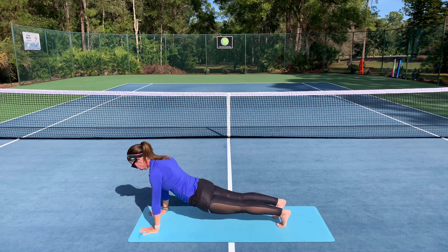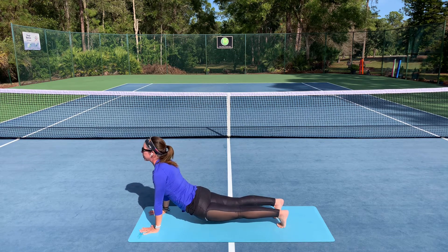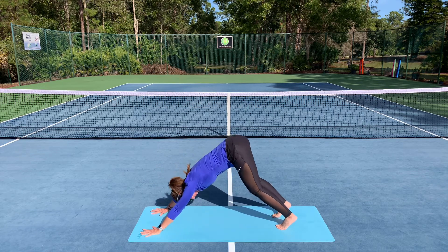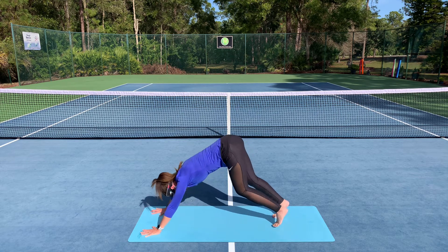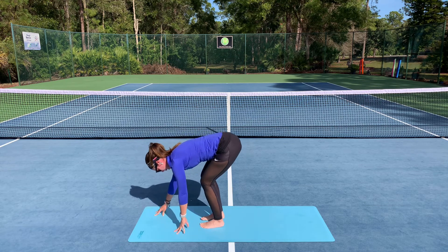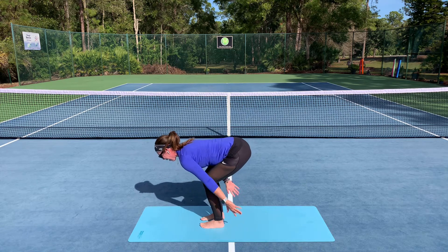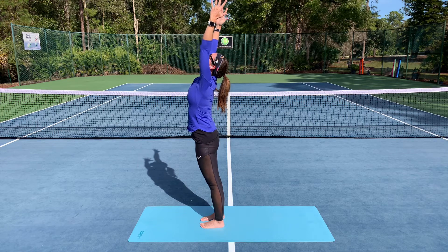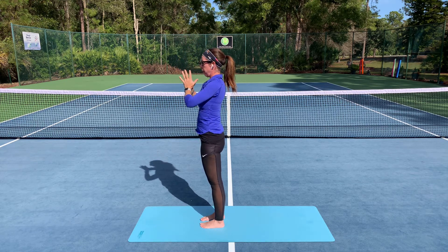Inhale, pelvis drops closer to the ground as you open through the front of the chest. Exhale, lead with your hips up and back, downward facing dog. Maybe you keep the knees slightly bent here if you're a little tighter through the backs of the legs. Inhale, walk it forward until you exhale in your forward fold. Really feel your feet. Connect your legs as you inhale and reach your arms up overhead. Exhale, bring your palms together in front of your heart.